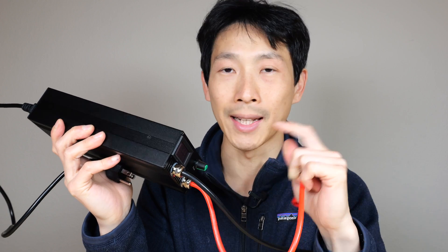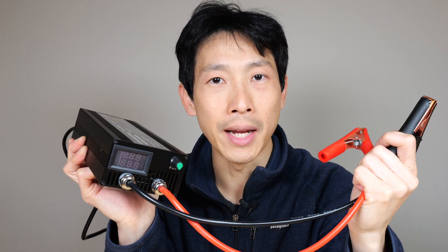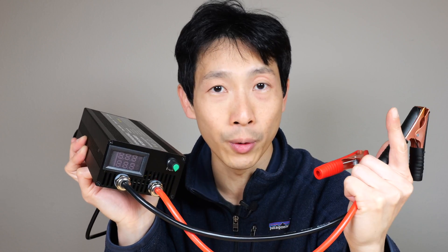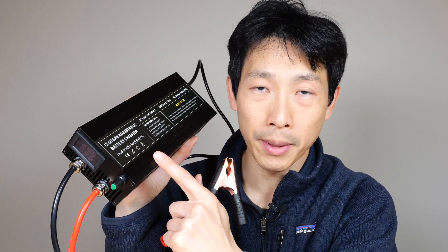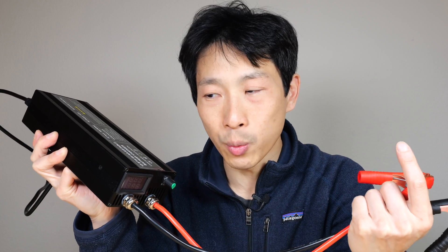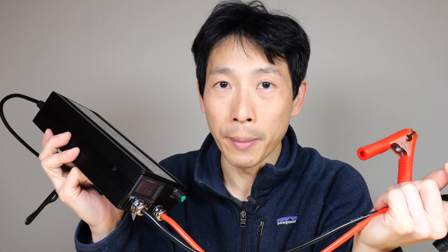I looked at a lot of different chargers and I like this one the best because it has a display. My intention is to charge a lithium ion phosphate battery, and those type of batteries really really hate going over voltage — it will break them. Sometimes you might see chargers allowing you to change the voltage. This is a very dangerous scenario because if you accidentally bump it, the voltage goes up and you ruin your battery. I like this one a bit more because the voltage is fixed. If you want a variable voltage one, you actually want it to sense the voltage first before applying any type of current to the battery.